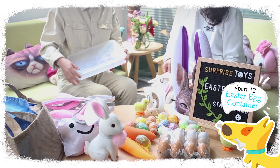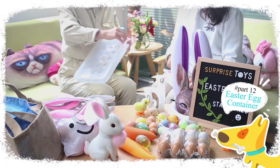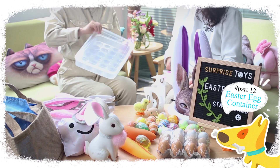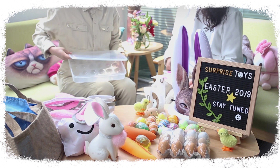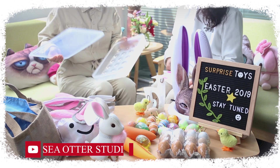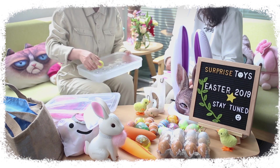Now let me introduce you to the Easter egg box. This egg container can hold up to 24 eggs and will keep your eggs clean and fresh in a refrigerator. They can also be stacked in the fridge effectively and neatly.